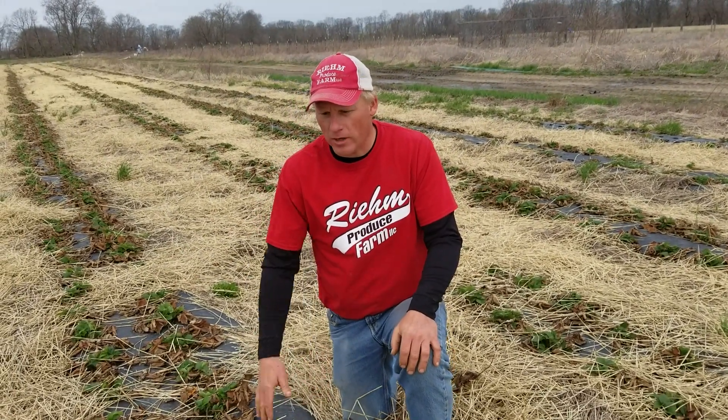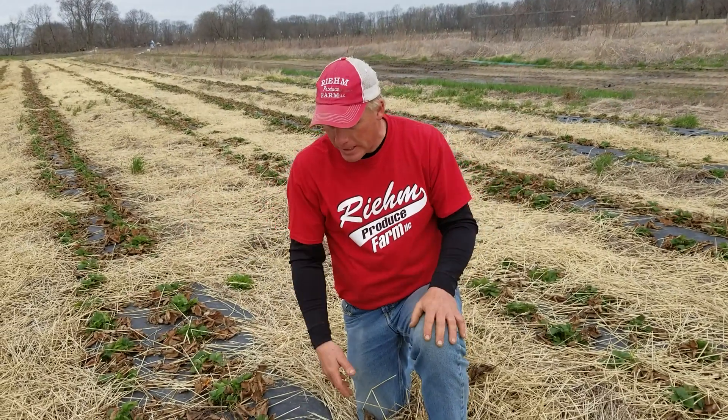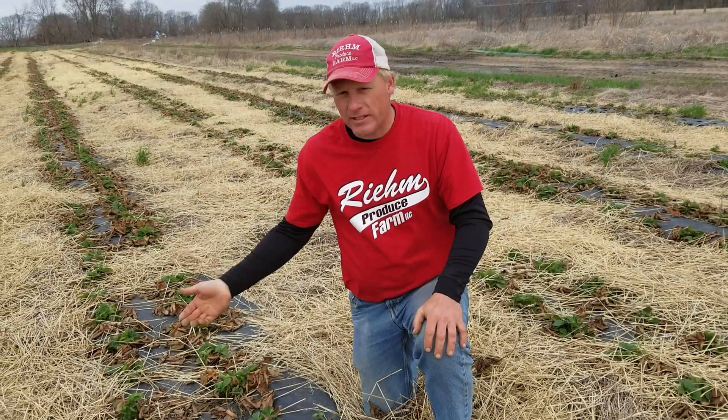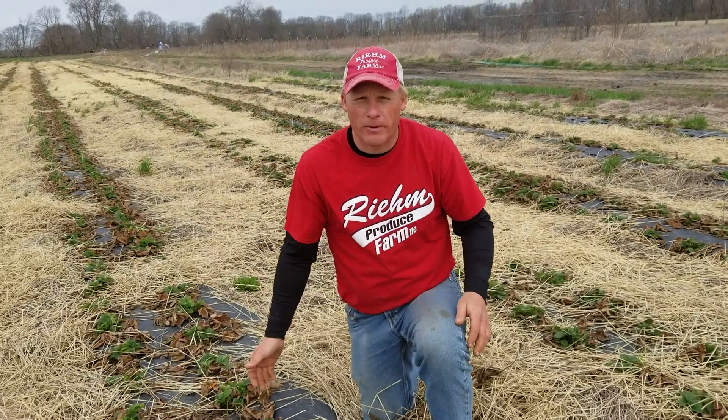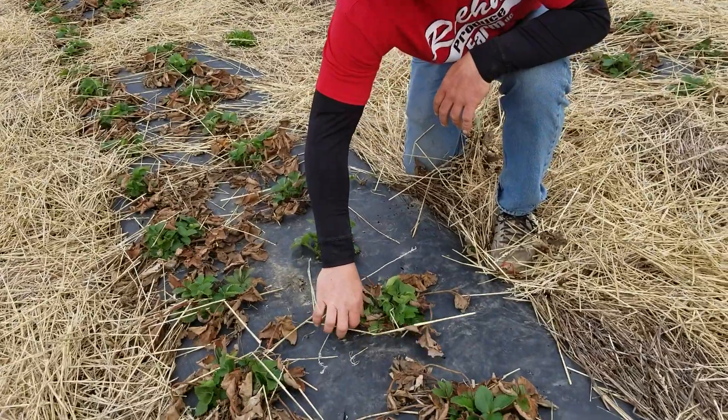So last week we uncovered these strawberry plants, kind of woke them up a little bit from hibernation, and now they got a nice shot of growers mineral nutritional fertilizer underneath of them and we're de-thatching them.